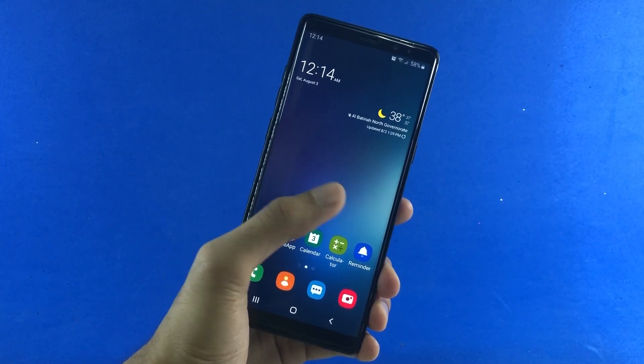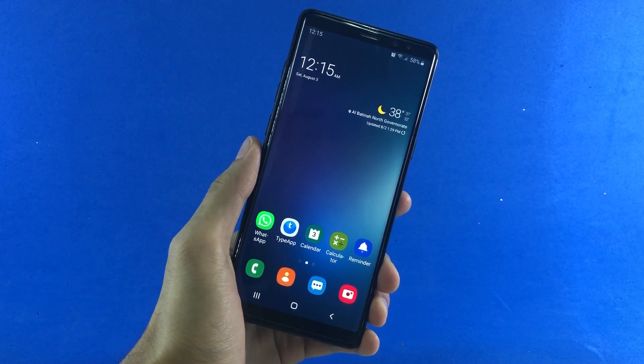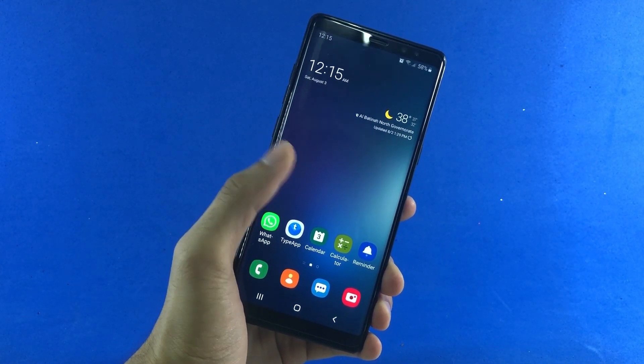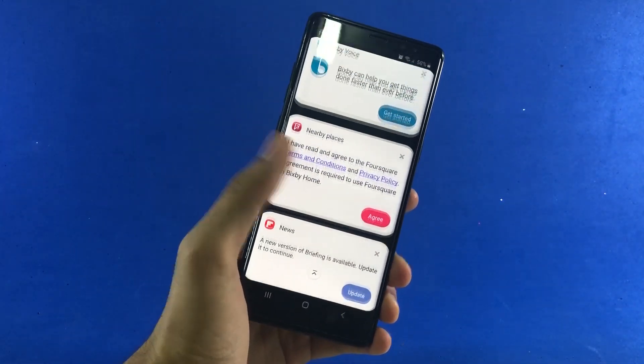After you're done flashing the custom recovery onto your device, the next thing is to save the root file — which is the Magisk root file manager — onto your device. The link to this file is going to be in the description of this video, so go there, download it, and then save it onto your phone.